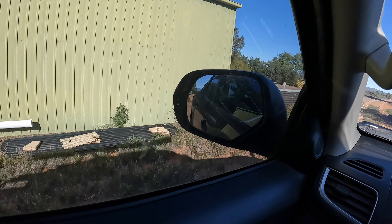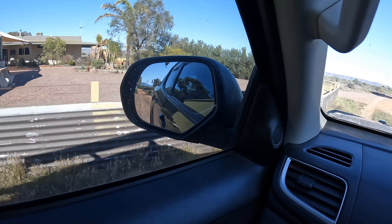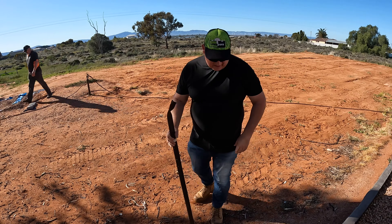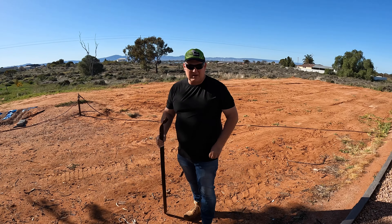So we're just going to Mick's house. We're going to measure up the area for his lawn and work out how much water pressure he's got.